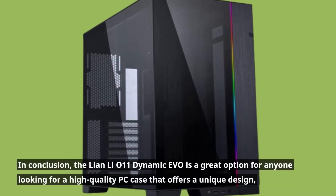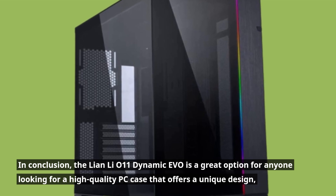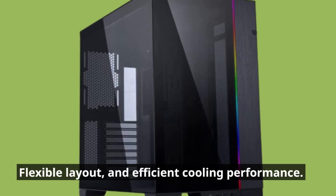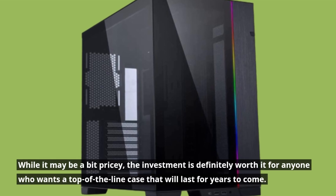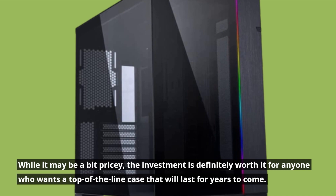In conclusion, the Lian Li O11 Dynamic Evo is a great option for anyone looking for a high-quality PC case that offers a unique design, flexible layout, and efficient cooling performance. While it may be a bit pricey, the investment is definitely worth it for anyone who wants a top-of-the-line case that will last for years to come.